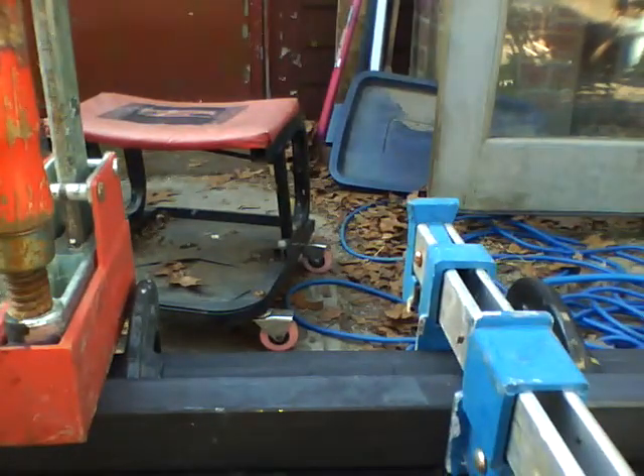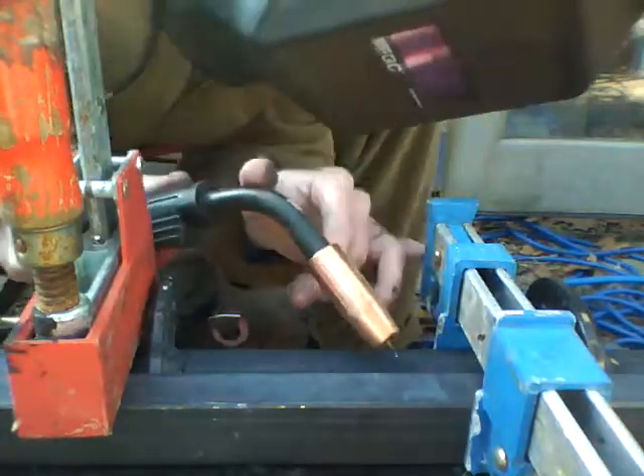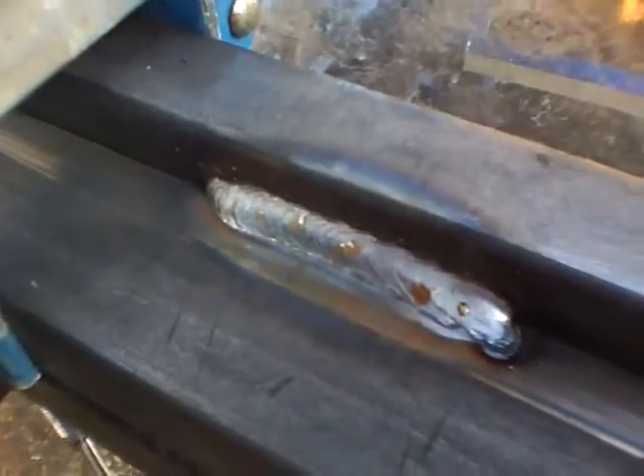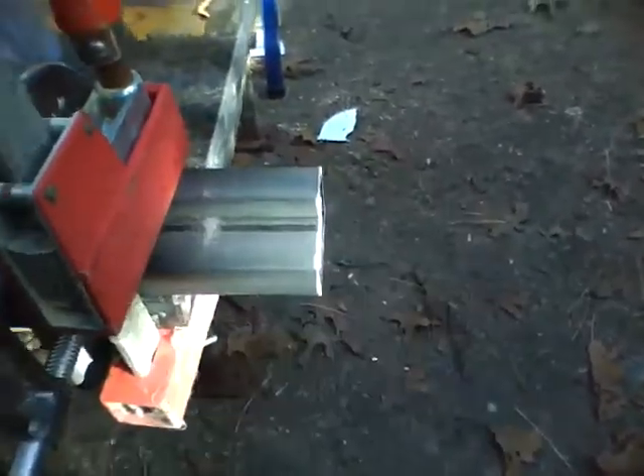Okay, that's what I just laid right there. There's the first one. I'll tack it in three spots in the middle and I'm going to leave the ends, because I want to run this bead right into the end piece. There you go — there's your quickie video of welding.